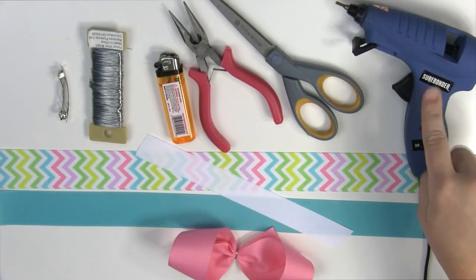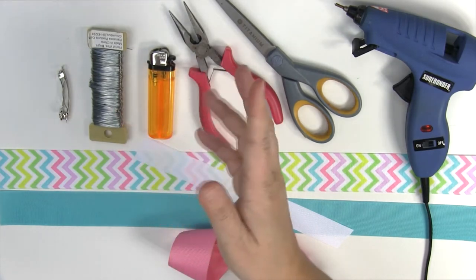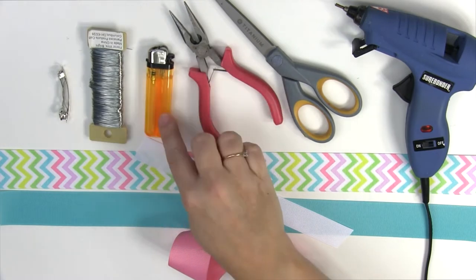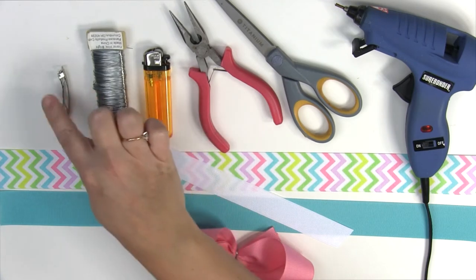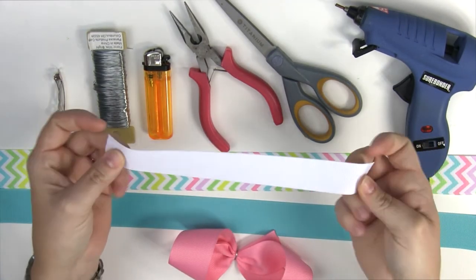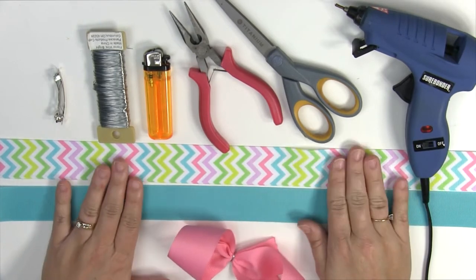You're going to need a glue gun, some scissors, some pliers, and a lighter or fray check so that your ends don't fray on your ribbon. You're going to need some wire, the clip of your choice — I'm going to use a French clip for this one. You're going to need a piece of ribbon for your center. I'm going to be making a knot, so I have 7/8-inch wide ribbon to make my knot with. Then you're going to need 3 pieces of 1½-inch wide ribbon cut to 18 inches.